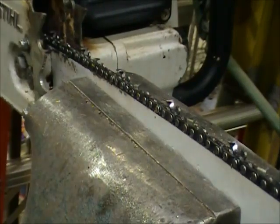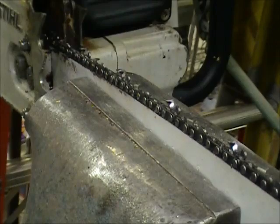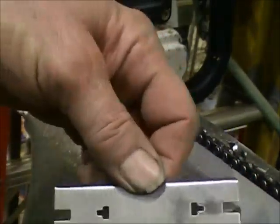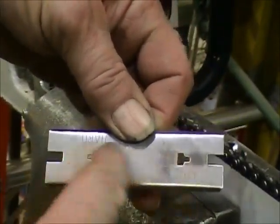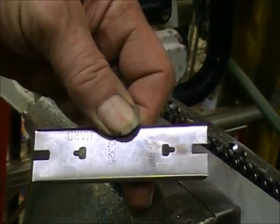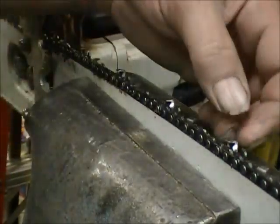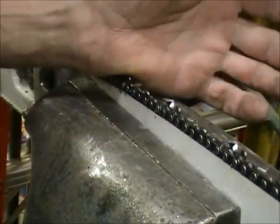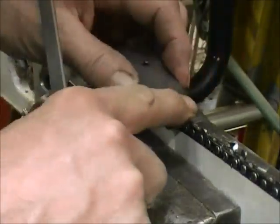It lowers the depth gauge — not a set amount. On here it says 'hard' and up here it says 'soft.' You've got two different sides you can use. I always use the one for soft; it's a little bit more aggressive but I like the way the saw cuts better. If you've got one cutter on one side which is almost nothing, and a full cutter on the other side, your saw will still cut straight if you use this depth gauge. It sets the cutters exactly right and it's so simple to use.